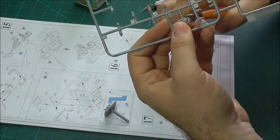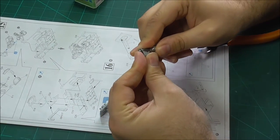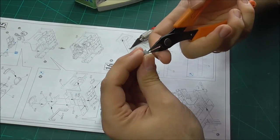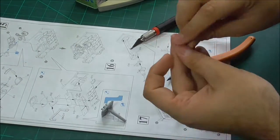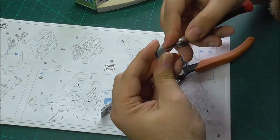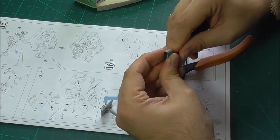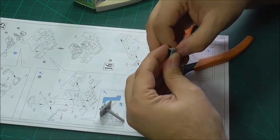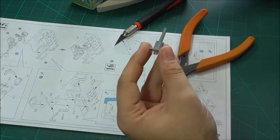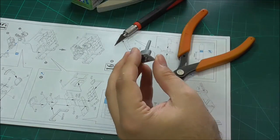Don't glue everything together like that before you assemble everything and then just can't fit it all together. That way it is a lot easier to align everything and get it all to go where you need it to. My English is lacking tonight, I'm sorry — it's a lot easier to get things to align.